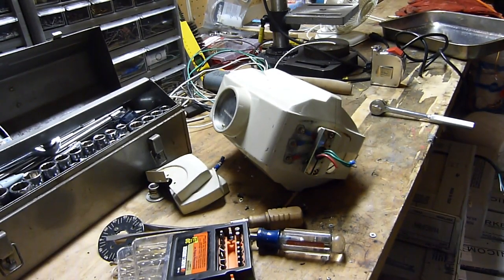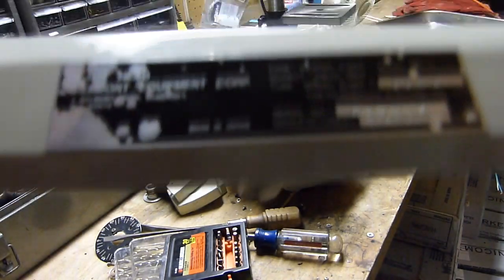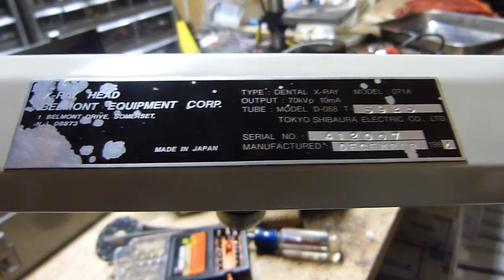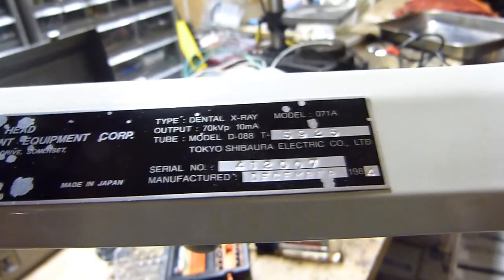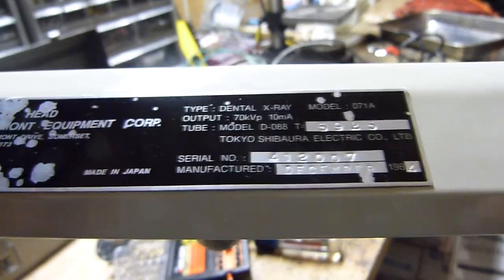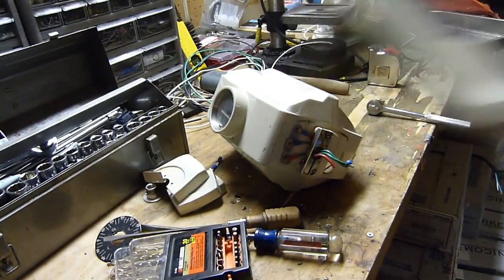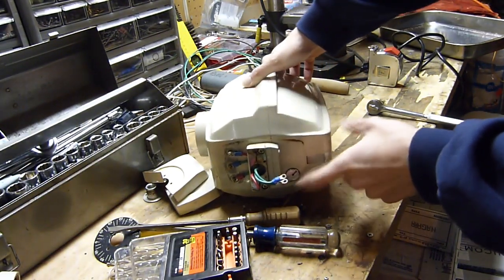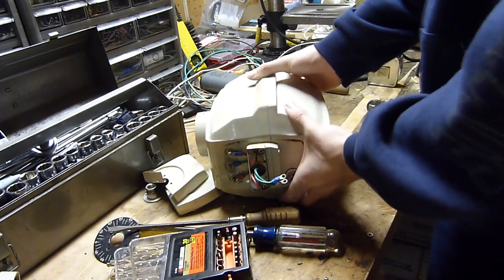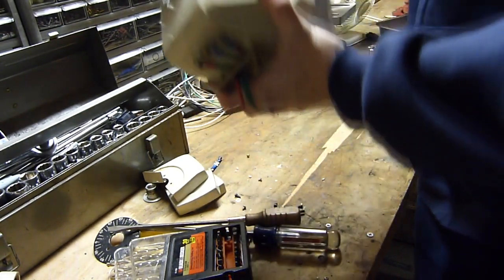Alright, I'm going to take apart this little dental x-ray unit. Here's the tag information — it's made by Belmont. It's got a total output of 70 kilovolts at 10 milliamps. I already took off the mounting bracket, and it looks like this unit actually has a drain plug because these units are filled with oil to insulate all the electrical high voltage inside.